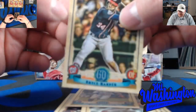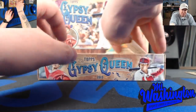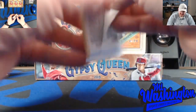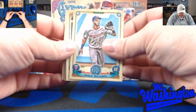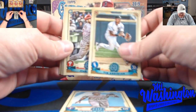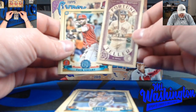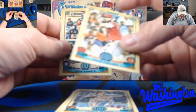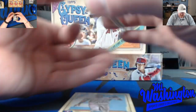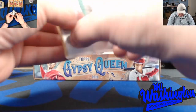Bryce Harper - seen on Topps' Instagram this week, yesterday actually, they did a little preview of Heritage High Number and had a preview of Bryce Harper in his Phillies uniform. Looked pretty sharp - I know some Philly fans out there are probably excited to see him game ready. There's a Boston Red Sox JD Martinez fortune teller. I'm hoping for a good season from my boy Benny - let's see what he can do.